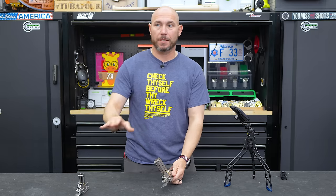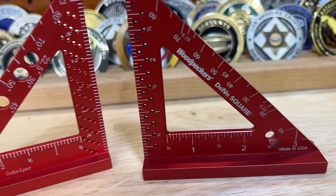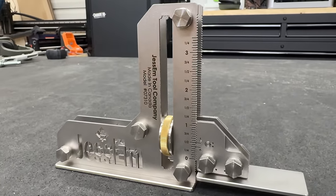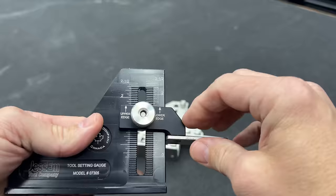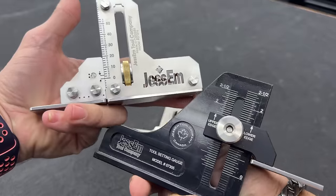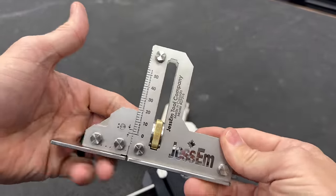The build quality on this is next level. If you know what Woodpecker's brand is — the type of premium tools — that's what this is. It's a premium tool, it's made well. I was very hard on them on that last setup gauge; I didn't think it was well made or well thought out. This is the complete opposite of that. I've been impressed. I purchased this myself with my own money.